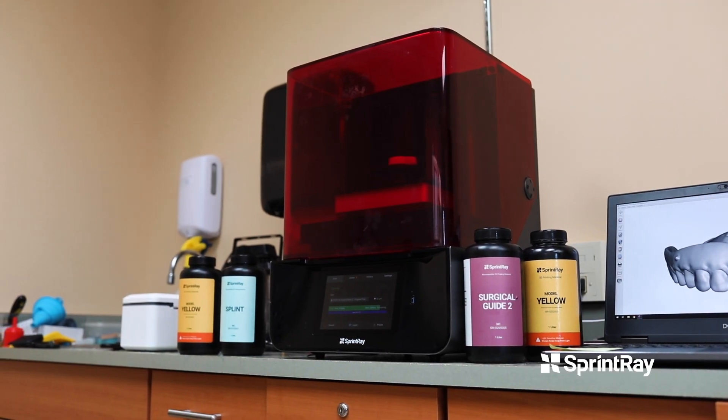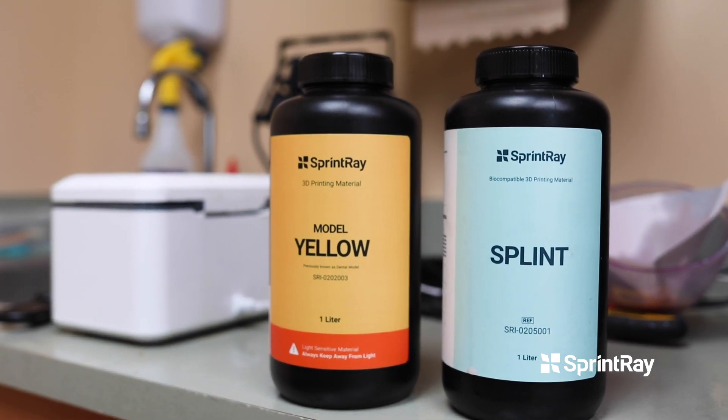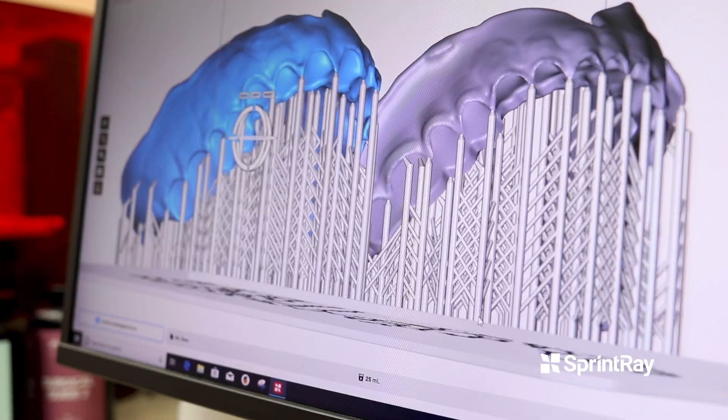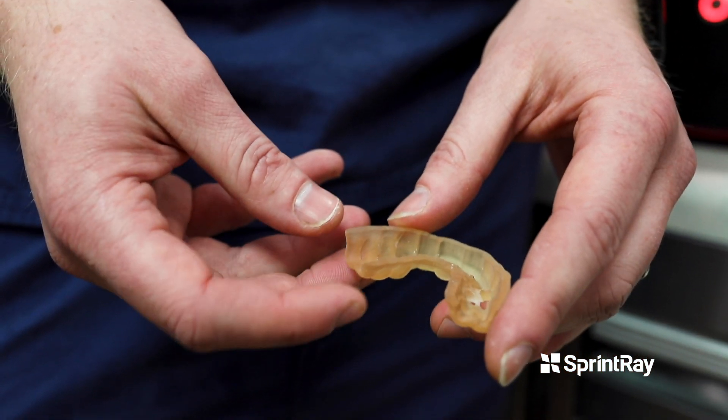One of the distinct advantages of the SprintRay Pro is that it has dentistry in mind when you're printing. It's going to preheat the resins if you're using, say, a Denka type denture resin. The supports are specific to dentists and everything in the software is perfectly catered to us. If you compare that to a non-dental printer, you're going to spend so much time tinkering with resin profiles and softwares and failed prints — it's a nightmare. I think they've completely done something remarkable here.